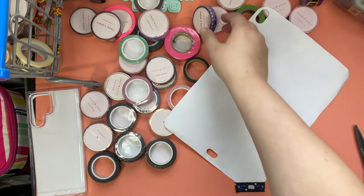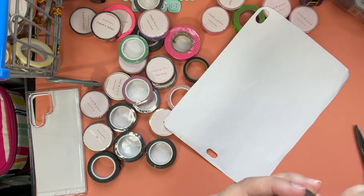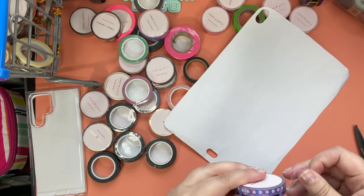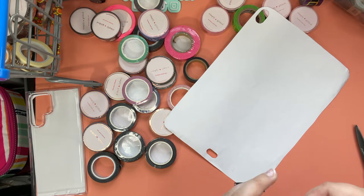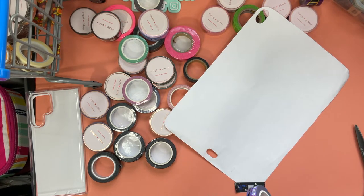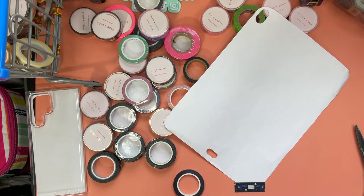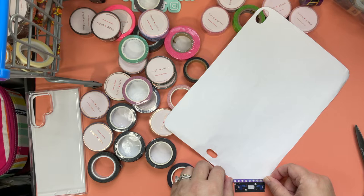These are from Simply Gilded this year — I'll leave a link in the comments. Her washi just makes me so happy. Every fall and Christmas I have to order the new washi because look at that iridescence — look how pretty it is! I'll open it and I think we'll go with the skulls first. Oh, this makes me so happy, look how pretty!